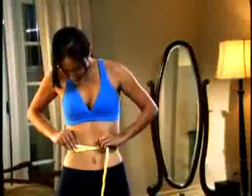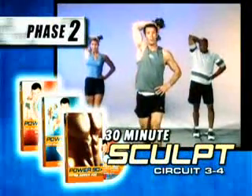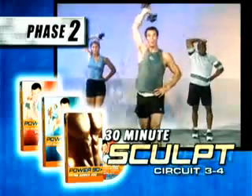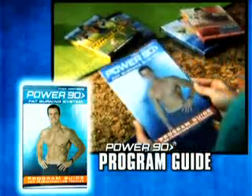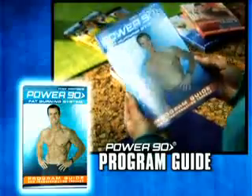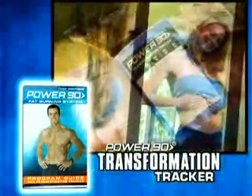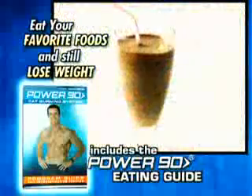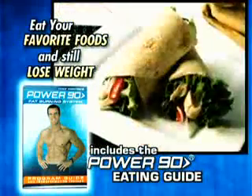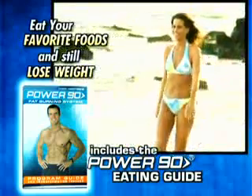Before you know it, you're losing weight and getting stronger and you've moved up to phase two, featuring three more workouts with new moves designed to complete total body transformation with maximum fat loss and total body sculpting. The Power 90 success guide spells everything out for you and even includes our motivational transformation tracker that lets you watch the pounds and inches drop away day by day. We'll even include Tony's proven weight loss eating guide, a no-nonsense, easy-to-follow food plan so you know which foods will help you lose the weight even faster.